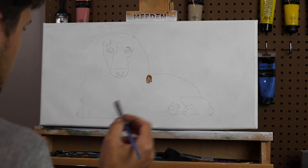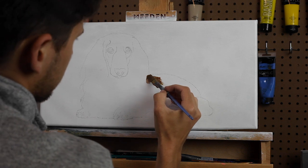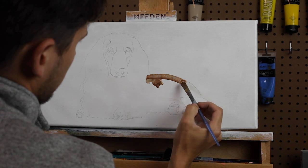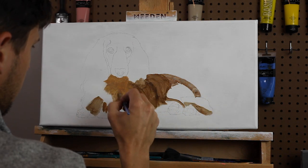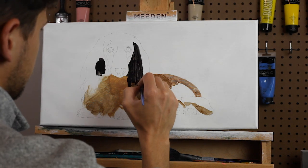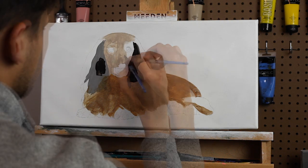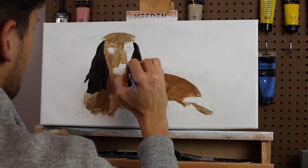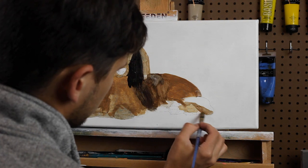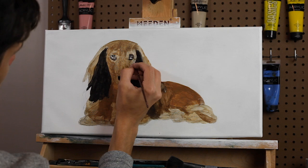The first thing you want to do is get yourself a canvas. This was a 12 by 24 inch canvas. I tried to do a greenish, grassy, blurry bush scene behind him and it really didn't work, so I ended up painting it white and starting over. As you can see I already have my pencil sketch on there, and what I'm doing right now is a block-in — just taking a rough idea of what color I'm going to have on the individual sections of the dog, blocking it in to give me a base to start the detail process on top of.